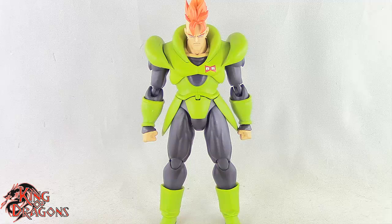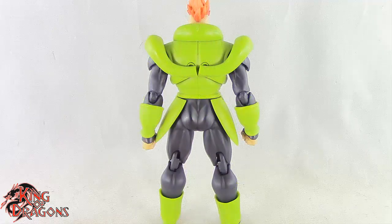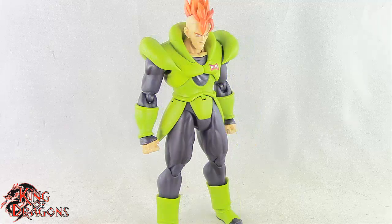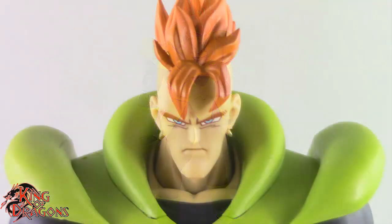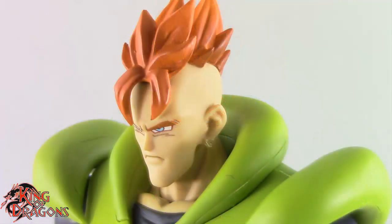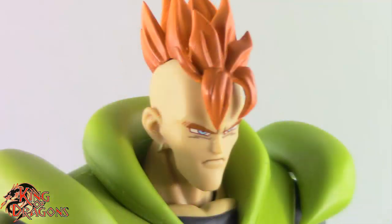Android 16 looks very nice. He is on the larger scale of the Dragon Ball SH Figure Arts line and is rather imposing with his size but overall looks very good. Bandai has done a really good job capturing the look of Android 16 — his face looks spot on to the anime. His orange mohawk looks really nice and I love the way they painted his eyes.